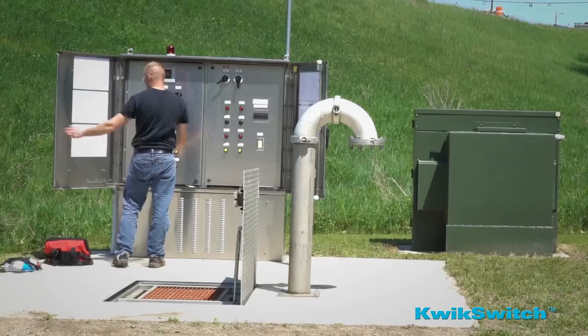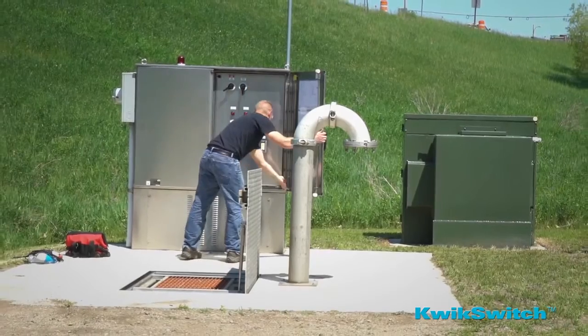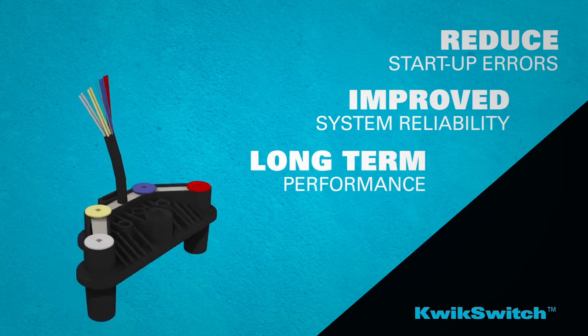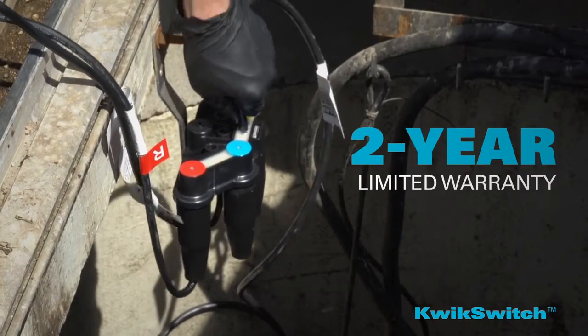With more and more customers asking us to help them lower their installation and maintenance costs, we engineered the QuickSwitch system to reduce startup errors and deliver improved system reliability and long-term performance. Even more impressive, QuickSwitch comes with a two-year limited warranty.